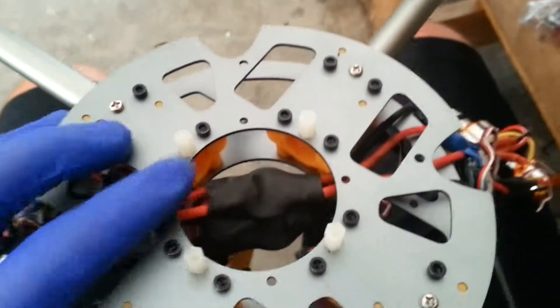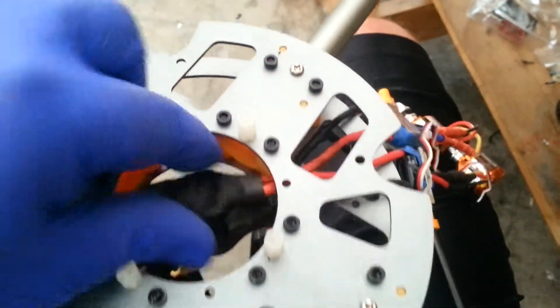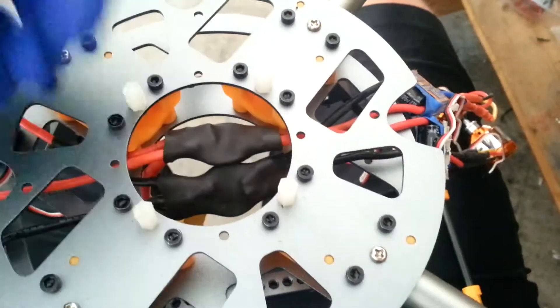Hey, what's up guys? Eric's hyperbordy TRXRC channel. Just wanted to make this video showing my finished DIY power distribution board made out of two washers, which is probably a grand total of about 10 cents.